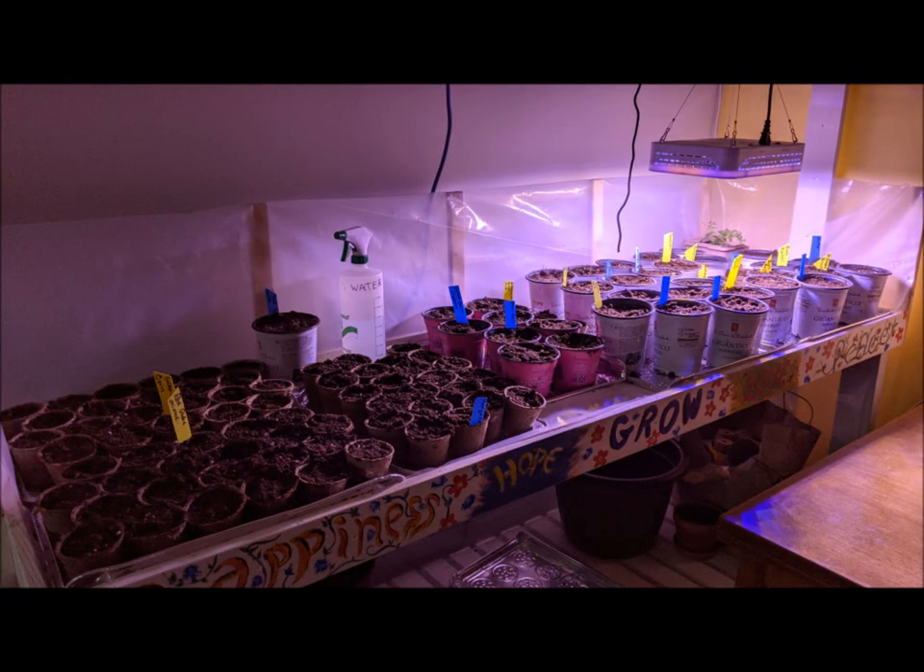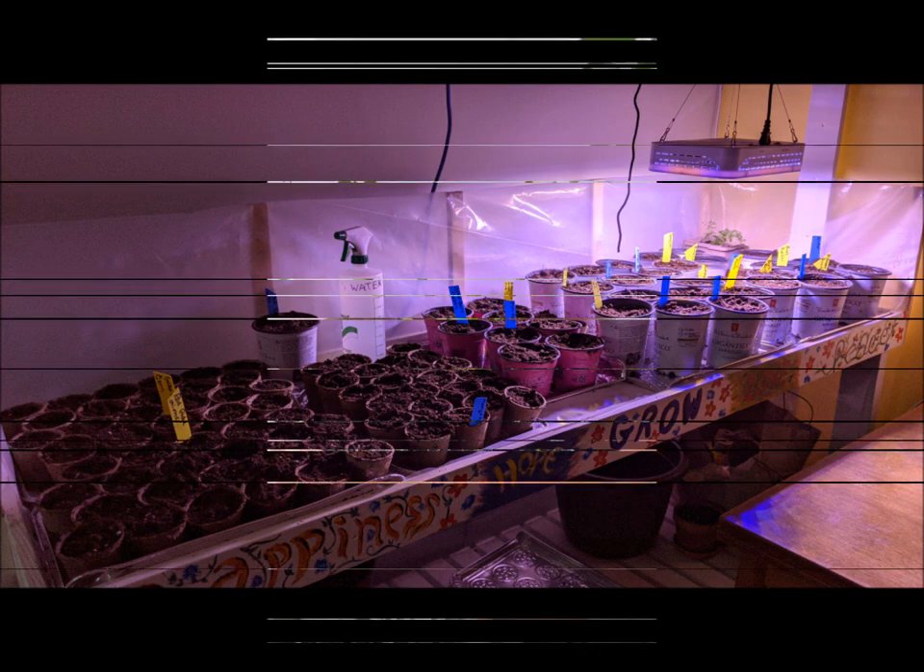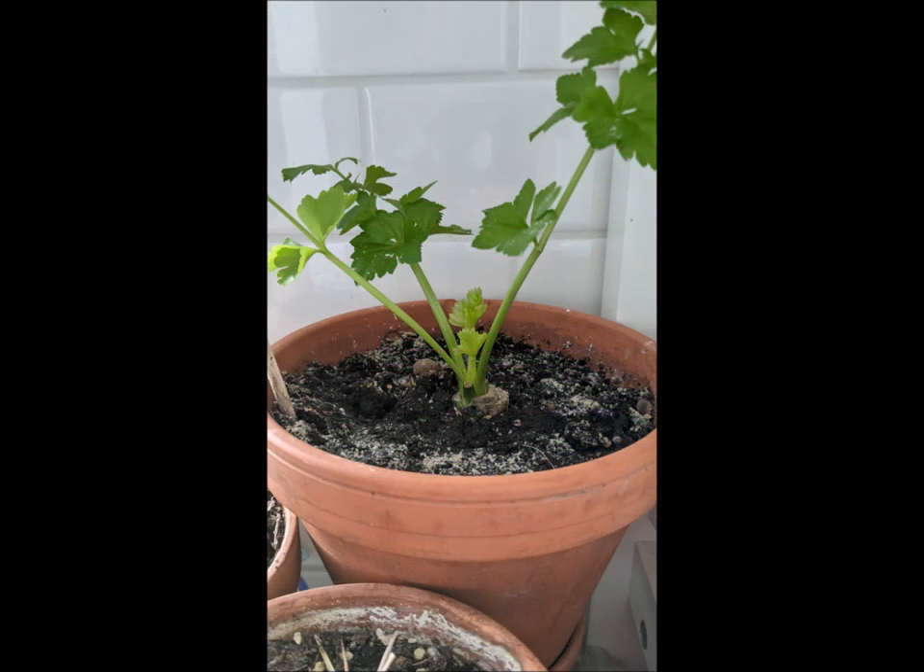Everything's all planted and seeded and ready to go. I have left one light on simply because that carrot I planted for seeds is green and needs light — the other ones I will turn on once the green starts to show. This photo is of a celery stalk that I had cut from the grocery store and just put in some water, and it's growing really, really well. We'll take pictures of that as it grows too.